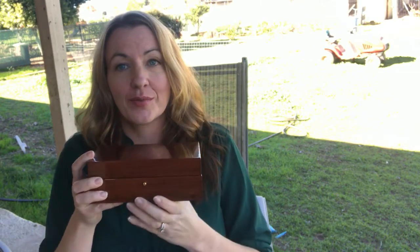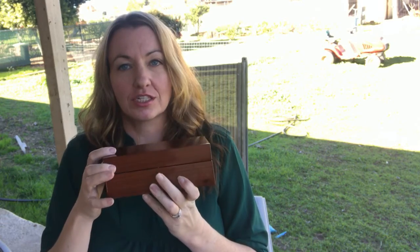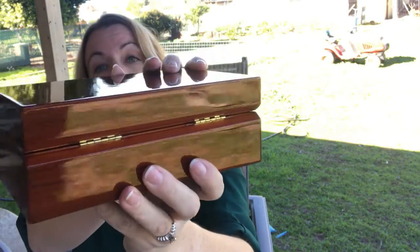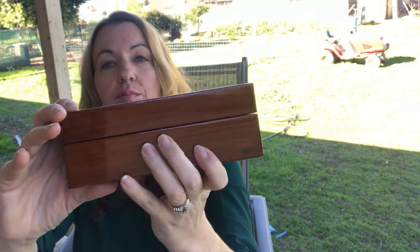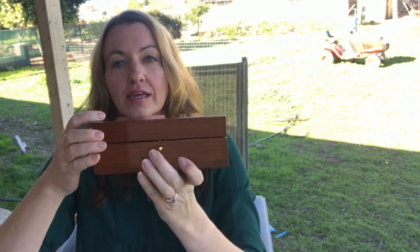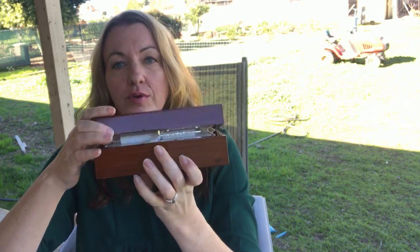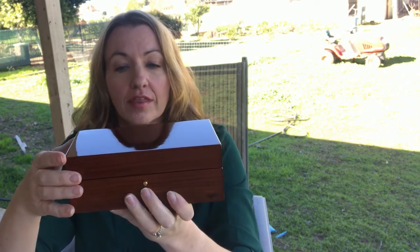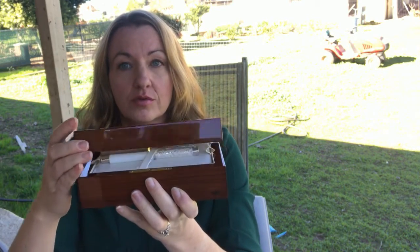The box itself looks like rosewood, I'm not entirely sure, but I really love that it has a little push button to latch and unlatch it. There are little brass or gold-colored hinges that match the little gold-toned button, and I really like that it doesn't open until you press the little button. The box in itself is impressive.